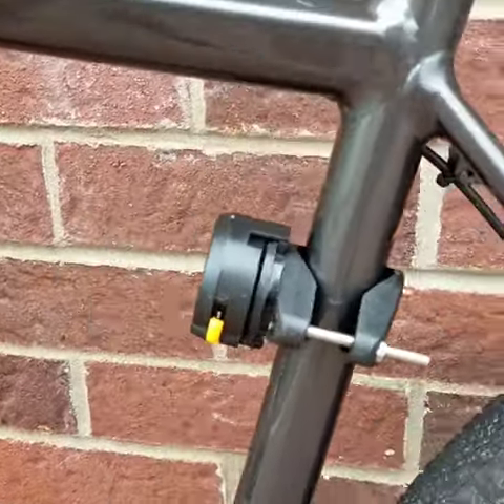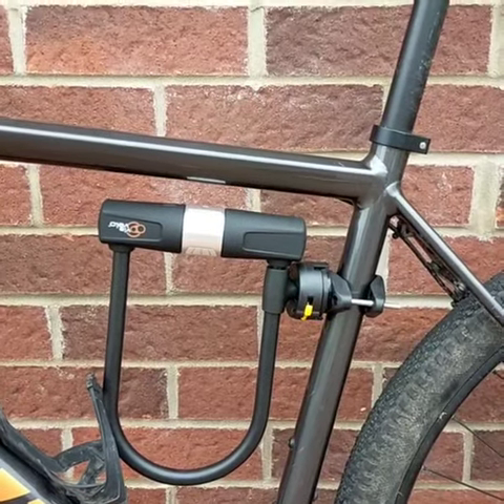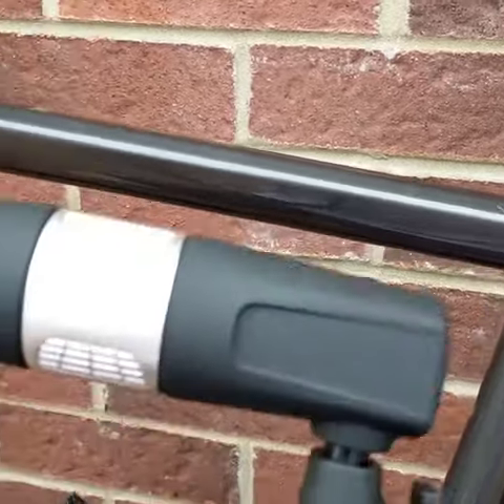Just two bolts on the back, screw them in, and then just like that — bang — lock in, quarter turn and it's locked in, ready to go, and out of the way of your legs. Super easy to get out and you're away.